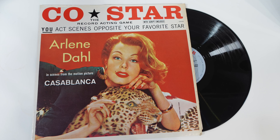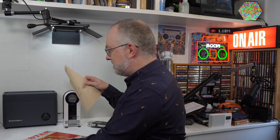Now let me tell you about the record I'm going to use to demonstrate the effectiveness of this cleaner. A couple of things to consider when picking a record: first, it can't hit any YouTube content claims; second, it needs plenty of quiet passages so we can listen out for crackles and pops before and after cleaning. With that in mind I bought this off eBay — it's called CoStar, the record acting game. Arlene Dahl reads scenes from Casablanca and you read your lines in the gaps she's provided. Those quiet gaps give us nice passages where we can really hear any noise on the record.